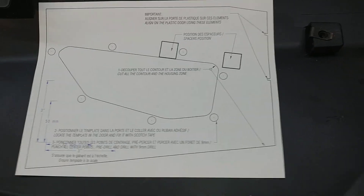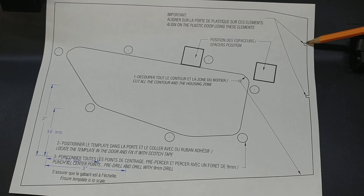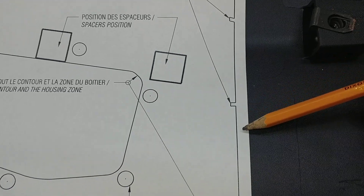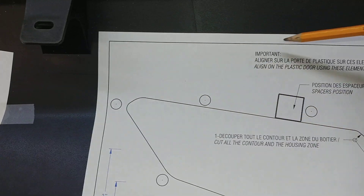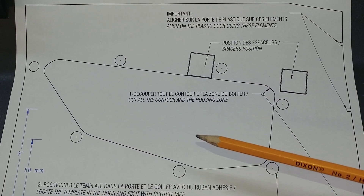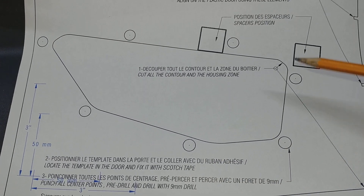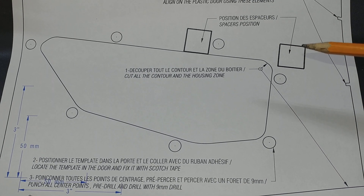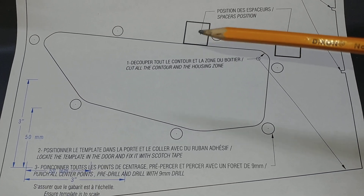And then after you print it out, you have to cut it out around here and here and then all the way around this line. Cut all that out and then cut out your handle. And then pop a pinhole in all seven of these little circles. I also cut out these squares because you're gonna need to put something there later.